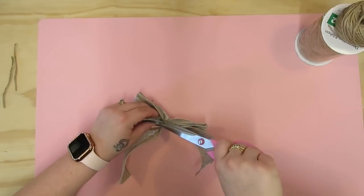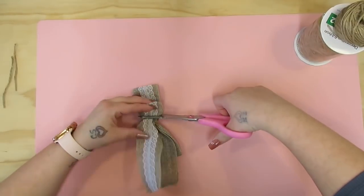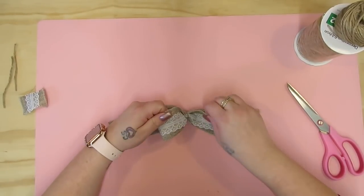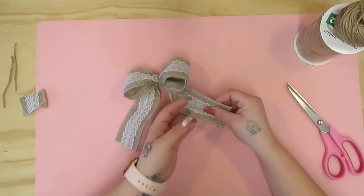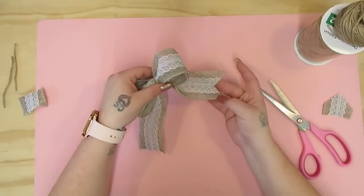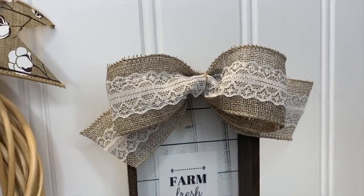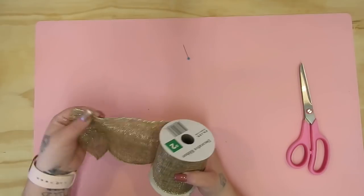Next I cut that little excess piece off in the back, because when you fluff this up you'll be able to see it, and then I pull the tails down. I fluff the bow up and then you can cut them on an angle or you can cut them in a dovetail — it's totally up to you. One side is a dovetail and the other side is just on an angle, so that's just personal preference. That one took really like two minutes literally.